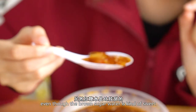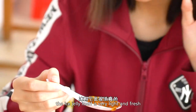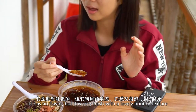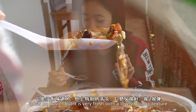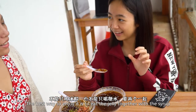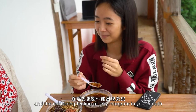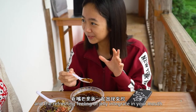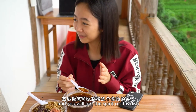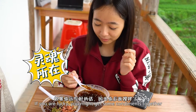第一口吃进去的时候，虽然红糖水是比较甜的，但是因为冰粉很清爽，它是没有味道的，但是特别清凉，口感又很好。然后第一口吃进去，你不能只吃冰粉，要两个一起，糖的甜味和那种清爽口感一起出现，然后交织，你就会获得这个食物的灵魂所在。我觉得这是冰粉的灵魂所在。